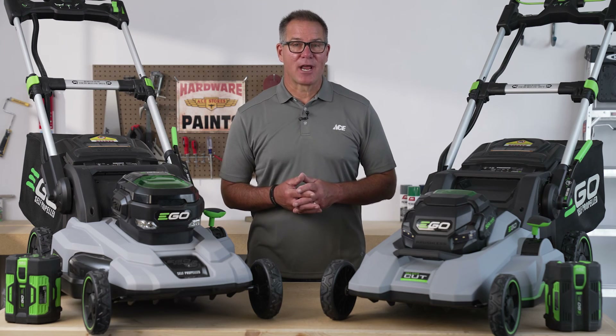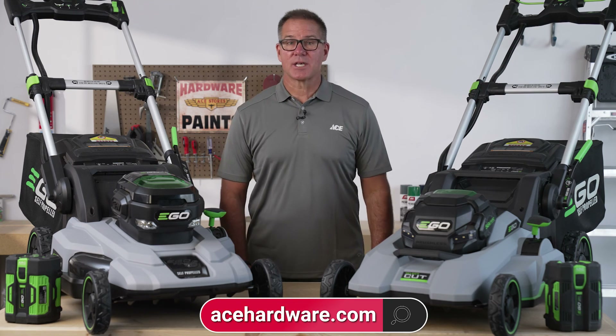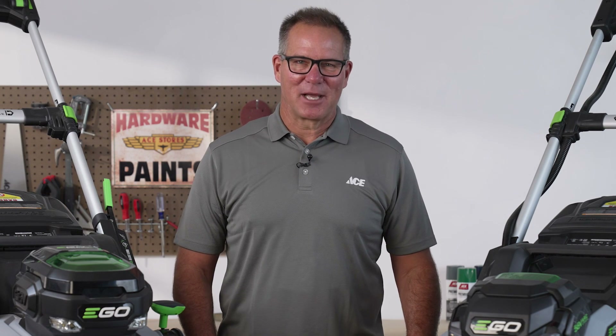I hope you found this information helpful. If you need more information, just go to our website, acehardware.com. Follow us on our YouTube channel or stop by your local neighborhood Ace Hardware store, because Ace is the helpful place.